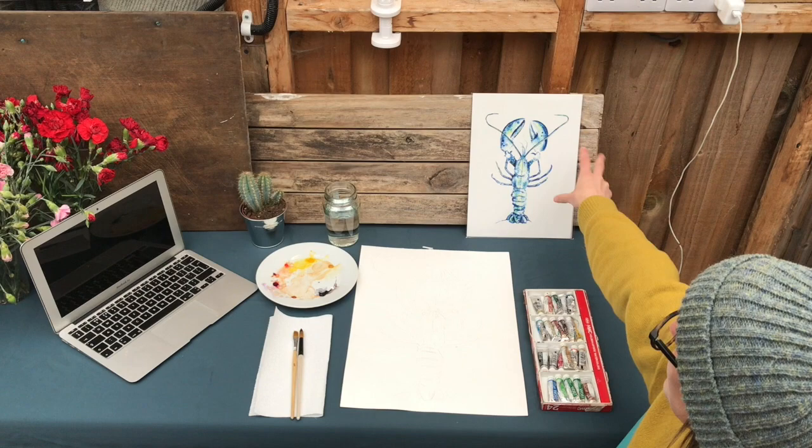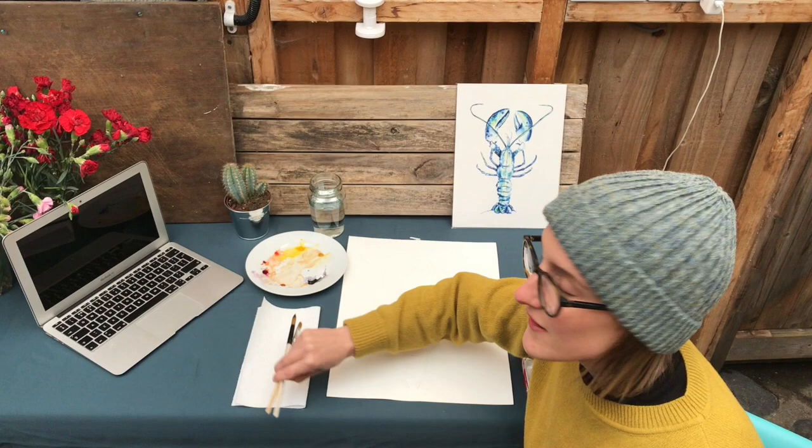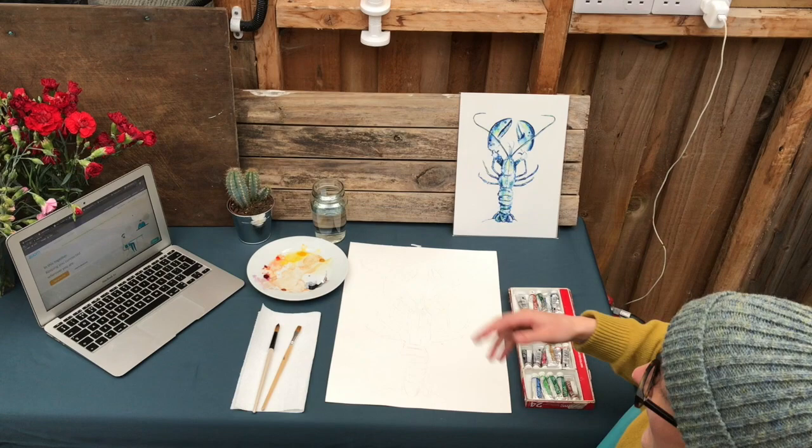Each week this is the sort of set up you want. You've got your reference photo — you can put it on a monitor, you don't need to print it out. Then you've got your drawing ready. I've got some watercolour paint, a palette, some paint brushes — it doesn't matter what they are, just one or two brushes. Some kitchen roll so you can dab the brush, clean water, and cactus is optional. And then I've got my laptop set up with Zoom ready to go.